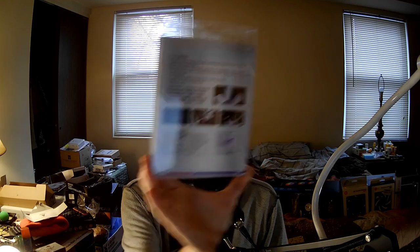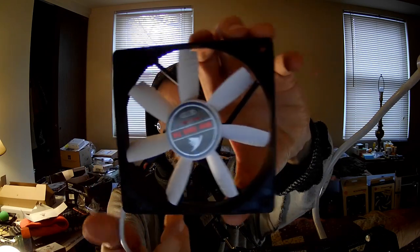They actually put this on one of their coolers, and they probably regretted it, judging by the fact that I cannot find any information on the airflow or static pressure, even though they claim high air pressure because of the modifications they made to these blades.